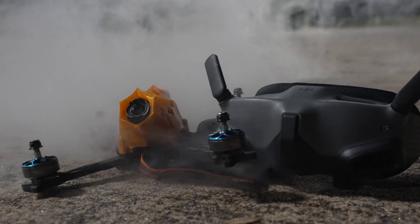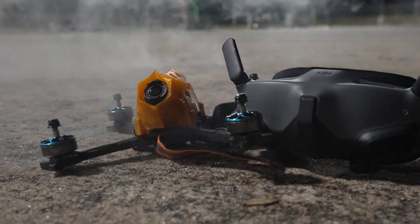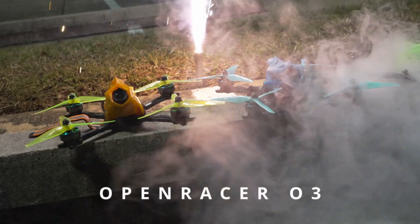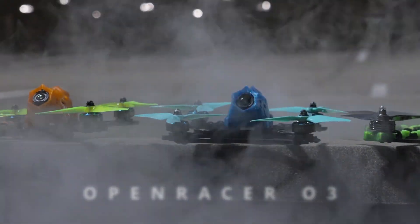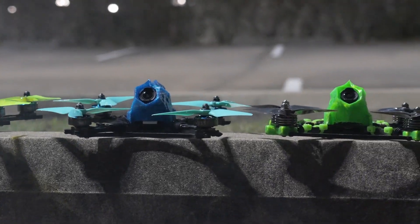DJI O3 Air Unit is nothing without a light, durable drone that empowers you with thrills and courage for sensational freestyle and gives you full capacity for outstanding racing performance. The text was written by AI and the smoke was Joe Mama vaping. But first, let me call to my expert.